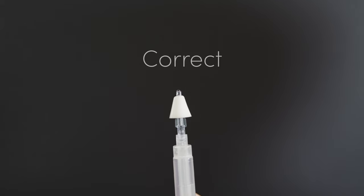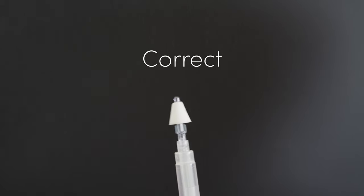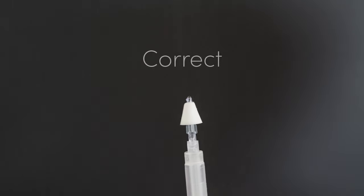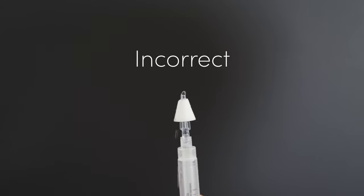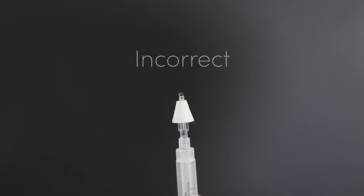When you administer a dose, press vigorously on the drug vial. This creates a fine mist that is easily absorbed in the sinuses. Pressing too gently will create droplets at the tips that are not well absorbed and may run out of the nose.